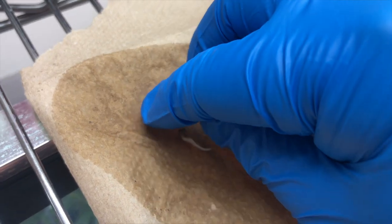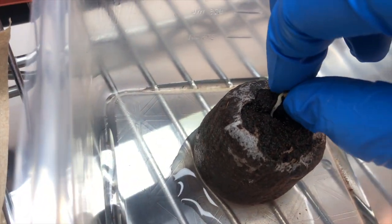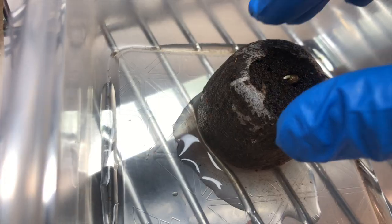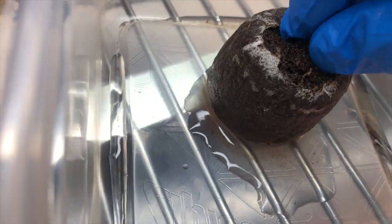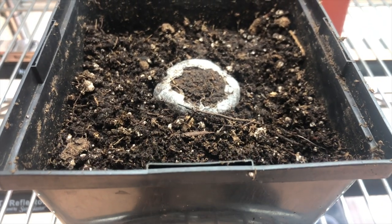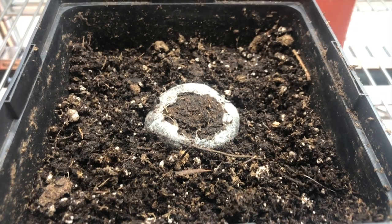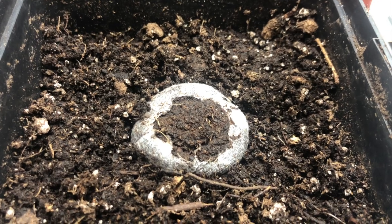Now take your germinated seedling and transplant it into the soil. If you have a ruderalis plant, also known as an auto plant, you can transplant the seedling into a peat pellet and place the peat pellet into the SSW Super Soil. This is what it looks like after transplanting. We recommend starting off seedlings in one gallon size pots so the roots do not get restricted early, which can help reduce nutrient shock to the seedlings.